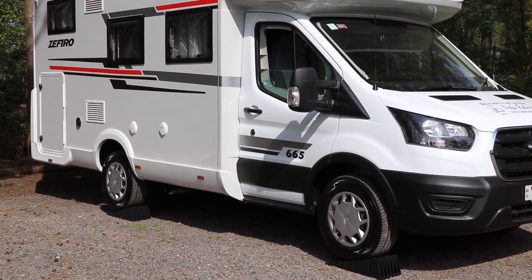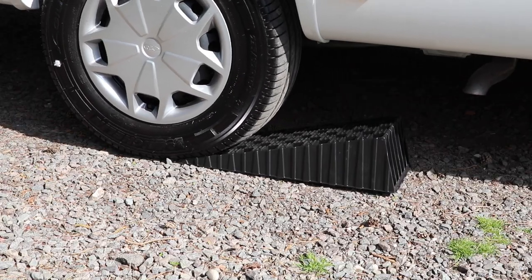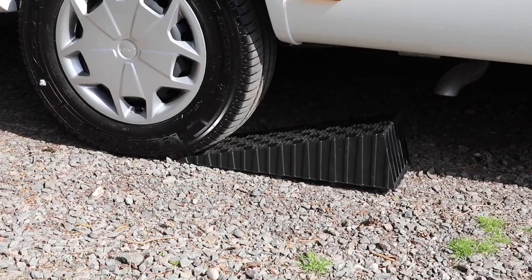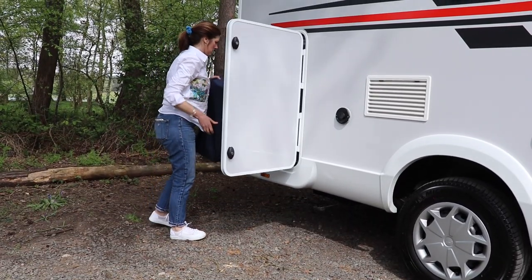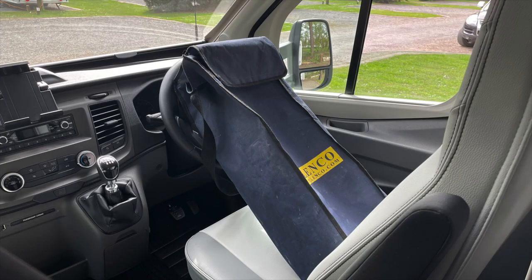It's important not to forget that your motorhome is on the levelling ramps when leaving your pitch — reverse slowly down them and pack them away before heading off. We find that leaving the bag for the levelling ramps on the driver's seat, on the dashboard, or in the footwell is a great reminder that you're going to need to back down the ramps rather than simply driving away.